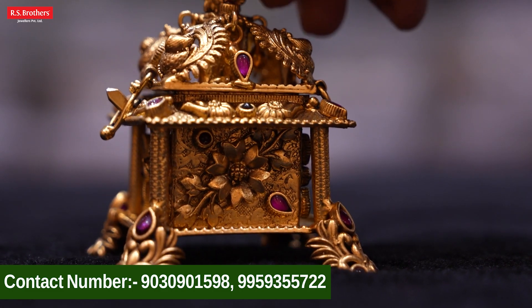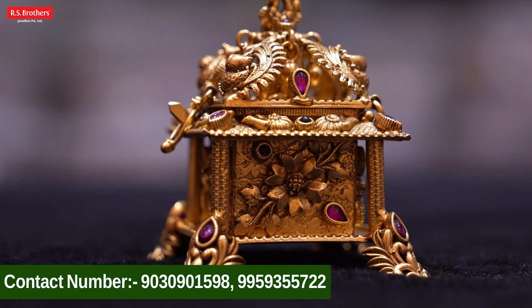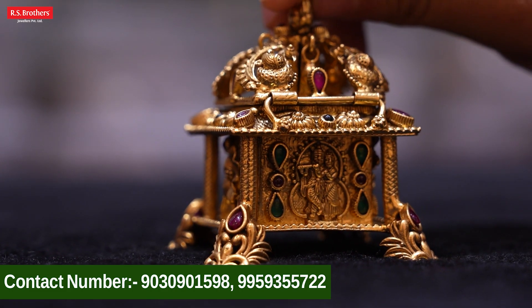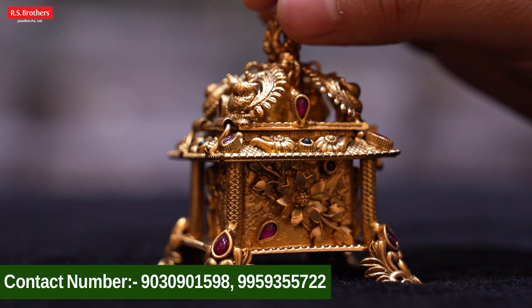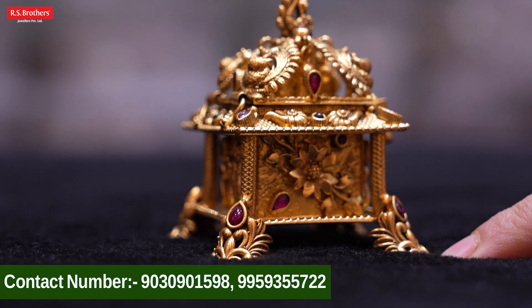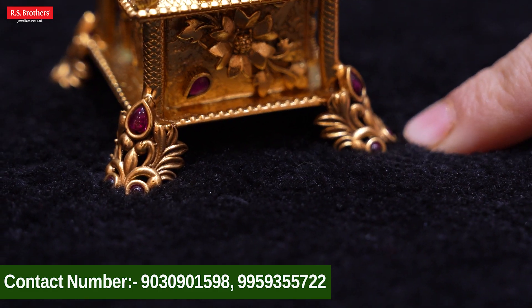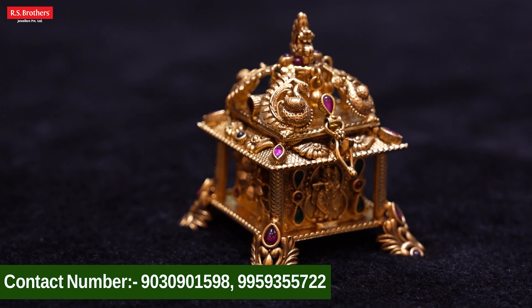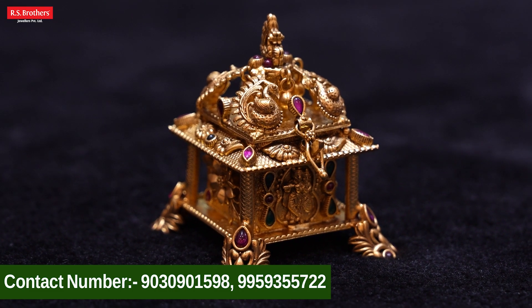We also have a beautiful flower design with Radha Krishnan. There is also a combination of flowers. How beautiful the kumkumbaran is — it is a little bit different. This kumkumbaran is 87 grams.